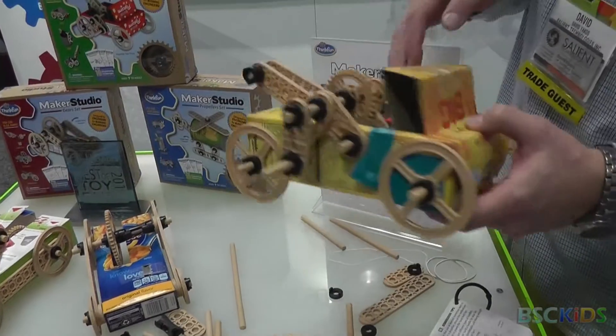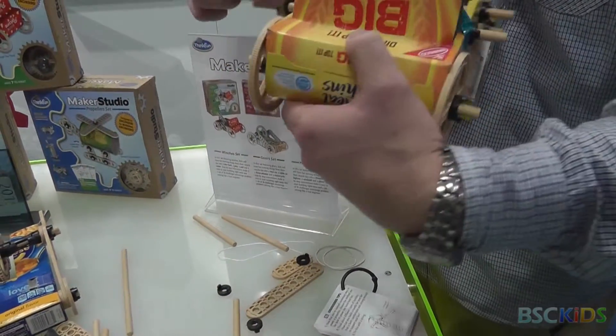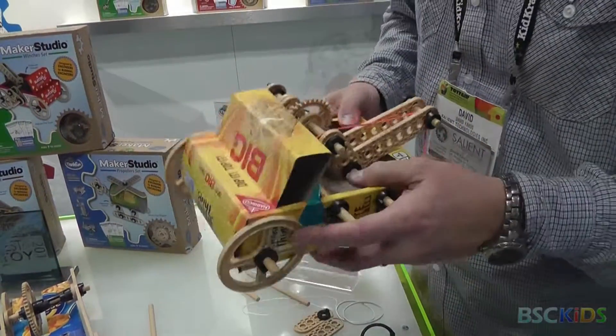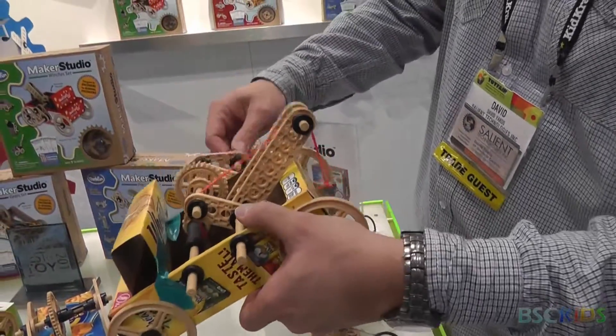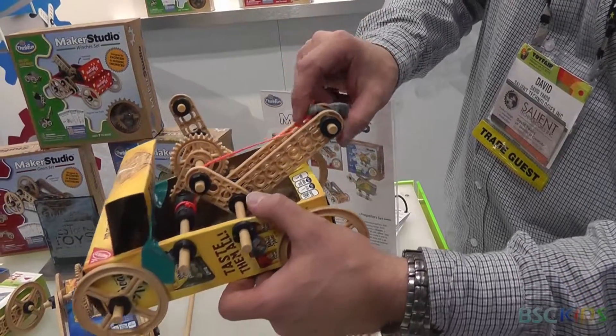We had a little hook on there. It looks like this thing's been played with a little bit, but that's the point — you can create a little crank using those components and build a tow truck.